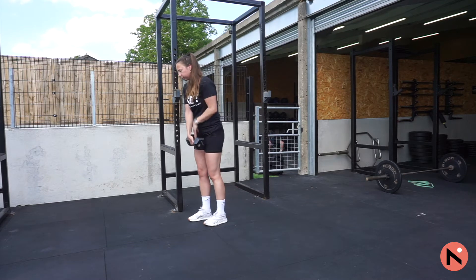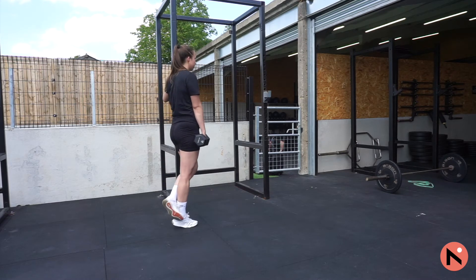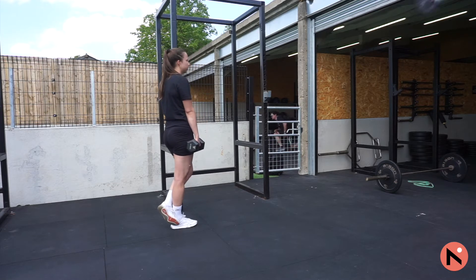Sometimes your gym might have a machine to help with calf raises — if it does, use it. If not, we're going to carry on with these single leg calf raises with a weight. Make sure the weight is in the same hand as the leg that you are working.